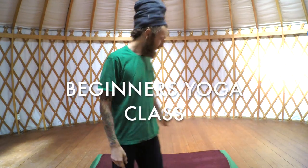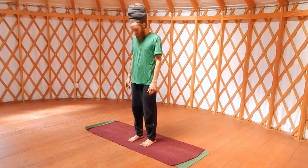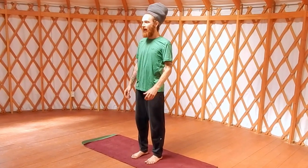Okay everybody, find your mat. Stand nice and tall. Feet shoulder-width apart. Straight spine, shoulders back. Bring your hands to heart center when you're ready. Go ahead and close the eyes. If you'd like, you can set an intention. Think about what yoga means to you. Think about why you want to practice yoga. Maybe it's your body, maybe you just want to get rid of some stress in your life. Whatever it is, just ask for strength and guidance. Slowly open the eyes.